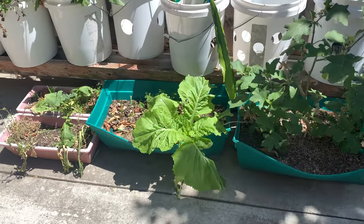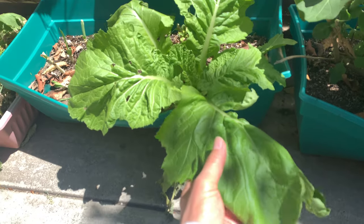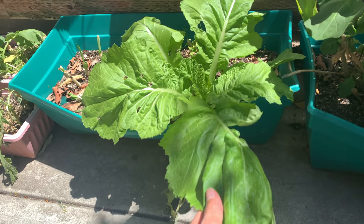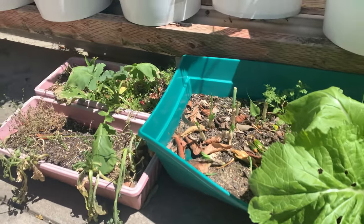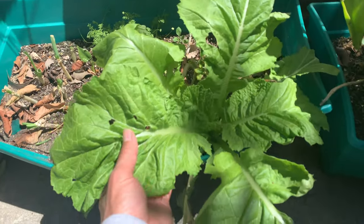Today I'm gonna show you my giant mustard that I grow from seed here. It's doing really well in Southern California. I also have some more there. Anyway, I'm gonna go ahead and harvest this.